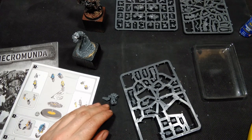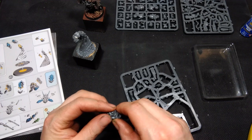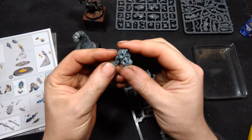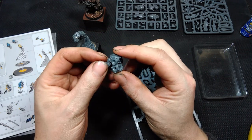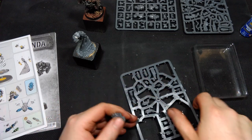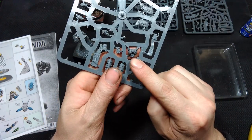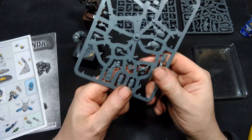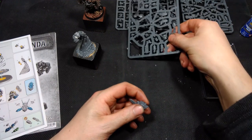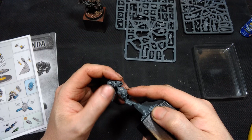The next step will be, as mentioned before, building the torso consisting of those three parts shown here. I will leave the front part of the torso on the sprue because this is the most Tau-ish piece we have on the body.